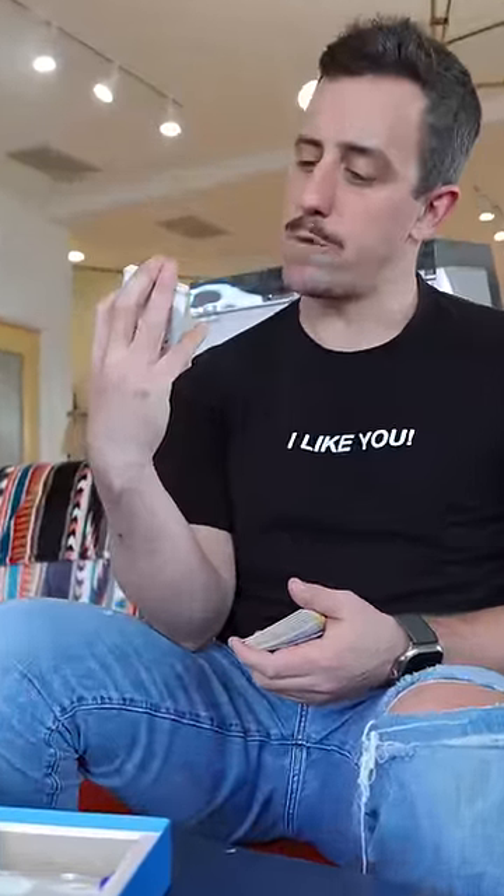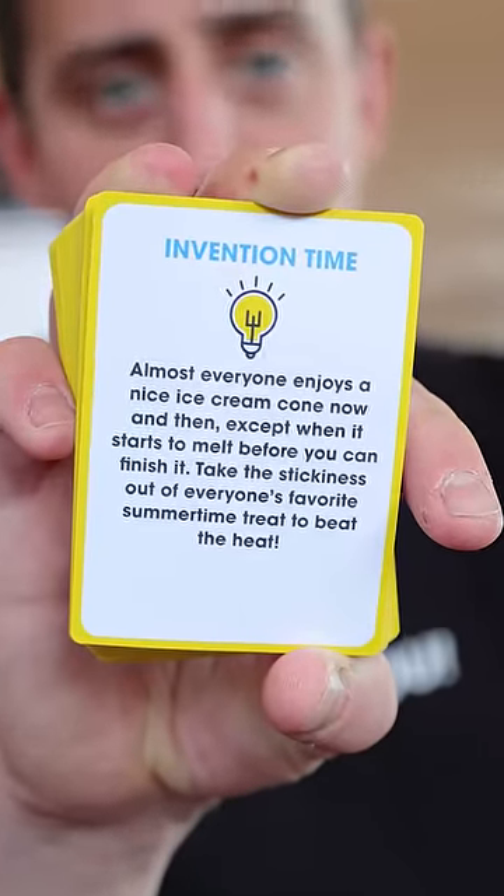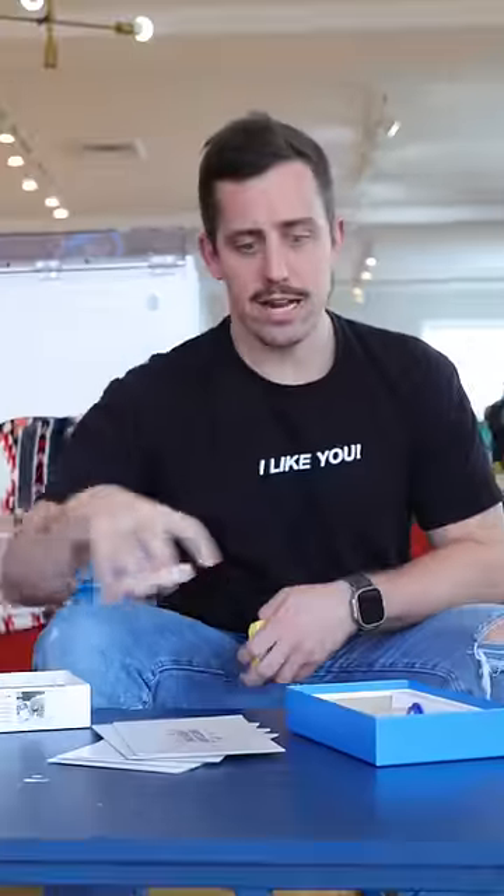Everyone enjoys a nice ice cream cone now and then, except when it starts to melt before you can finish it. Take the stickiness out of everyone's favorite summertime treat to beat the heat. I can do that.